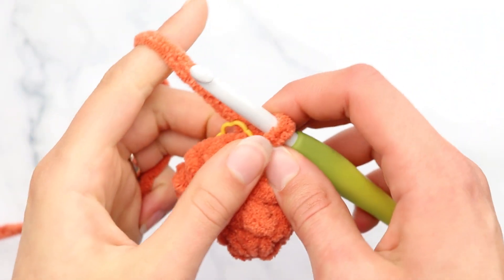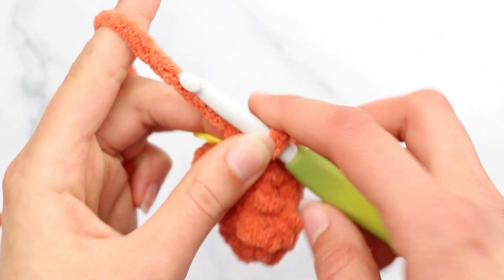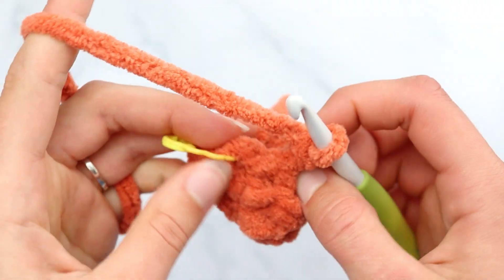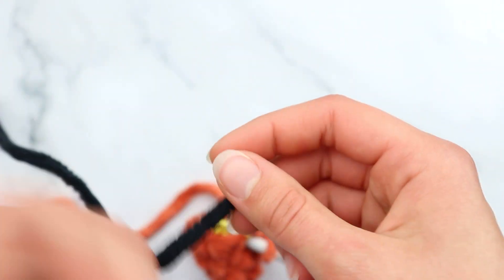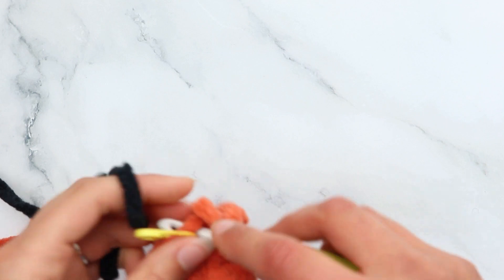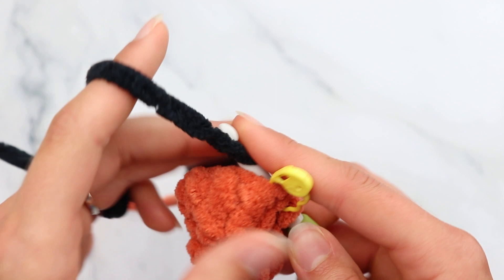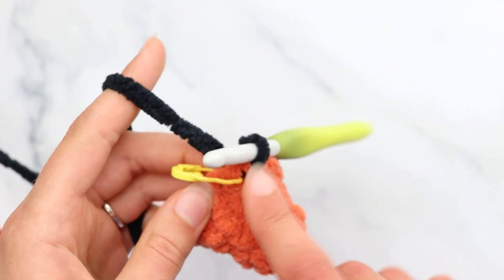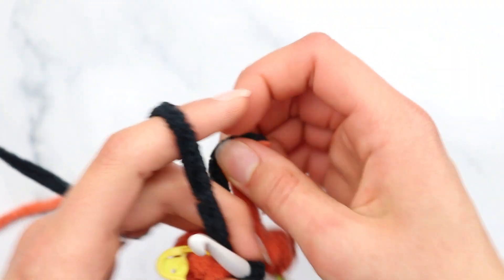You should be done with round 4 and have 10 stitches. Now change color to black yarn. Insert your hook, grab your black yarn and pull through — we just made a slip stitch to join for round 4 and now have black on the hook. Chain 1.